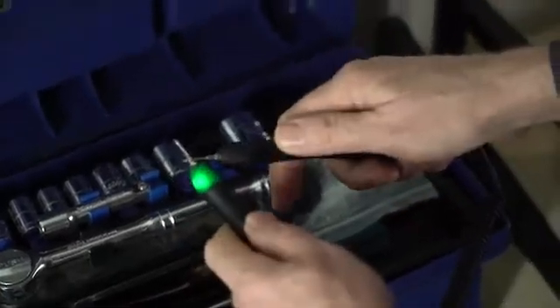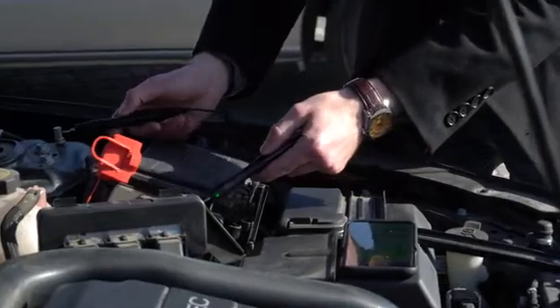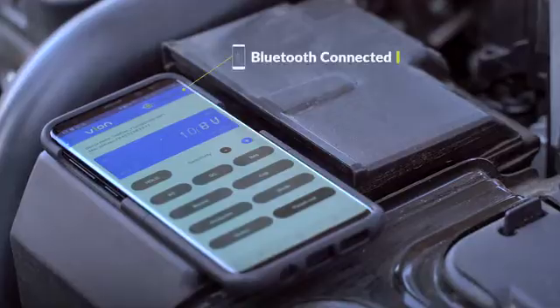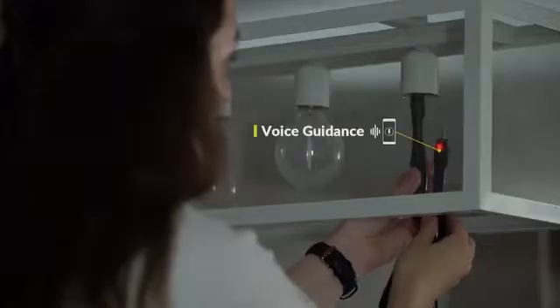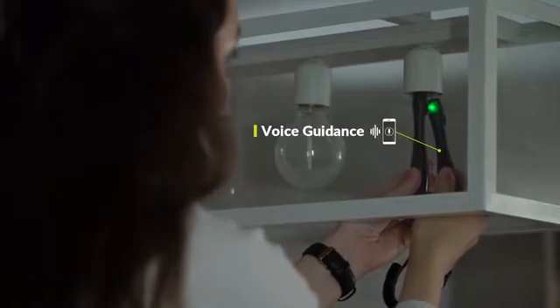Vion's unibody design makes it lightweight and easy to store — perfect for your workshop, your home, or your car. Connect Vion to your smartphone using Bluetooth and measure values in real time.